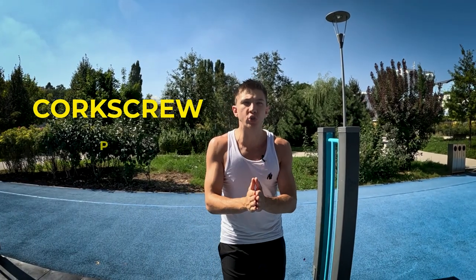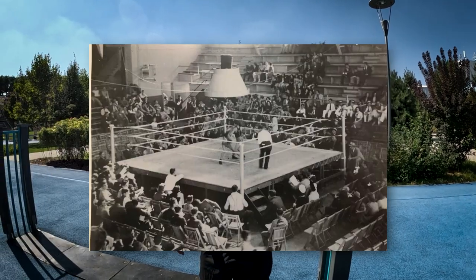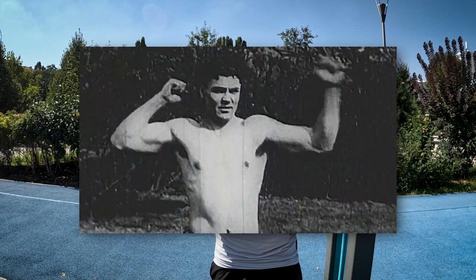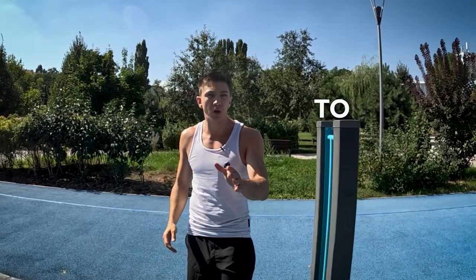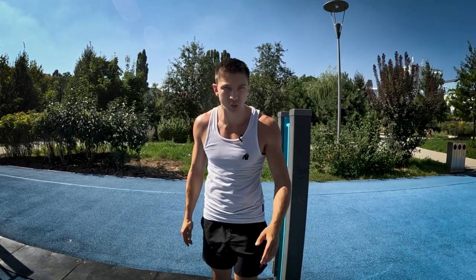Unraveling the mystique of the corkscrew punch. Have you ever heard about the corkscrew punch? It has its origin in the golden age of boxing. You've probably heard about boxer Jack Dempsey — a guy well known for his roles and his absolutely non-trivial training approach. Today we're going to talk about the corkscrew punch, and I'm going to help you master it.